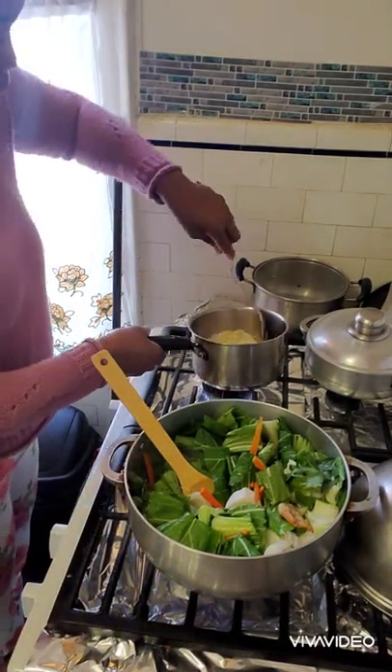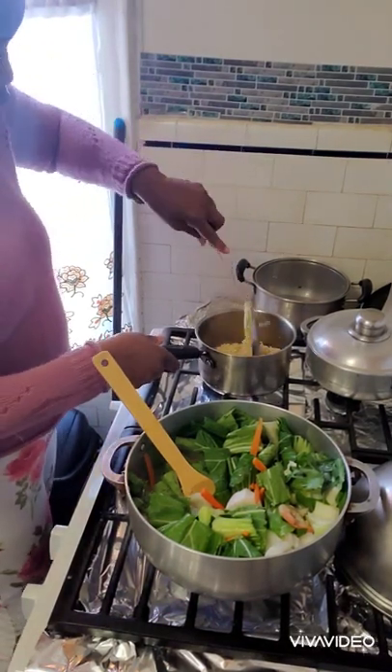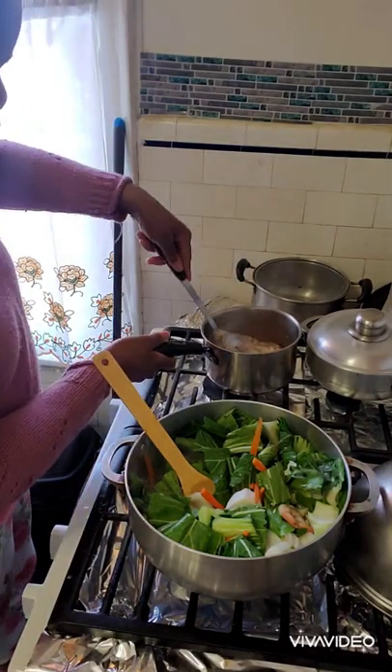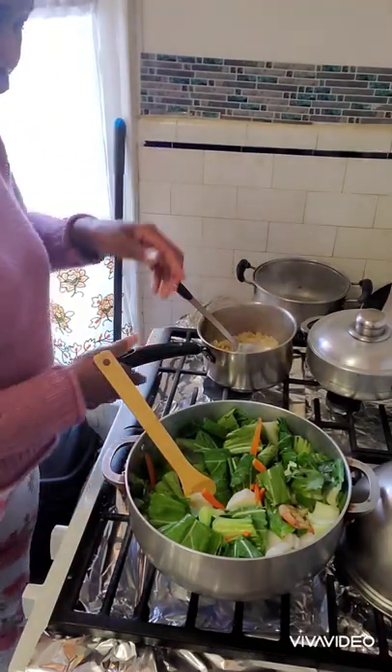I'm using the chicken-flavored sachet, but you can use the shrimp one if you want — I'm just using what I have. I'm going to turn the flame off from the noodles now because I don't want them to be too soft, since of course I'm going to add them to the vegetable.